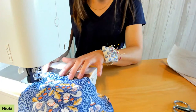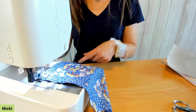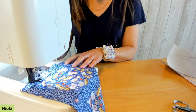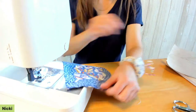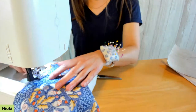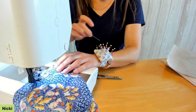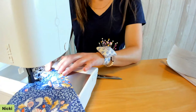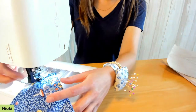When we get down to the point, stop with the needle down, lift the presser foot, and pivot around. At the start of the opening, backstitch so the seam doesn't come undone when turning right side out. Jump over the opening, start again at the other pin, and backstitch to secure. Backstitch again at the finished edge.